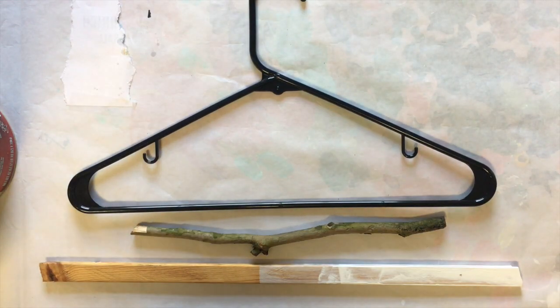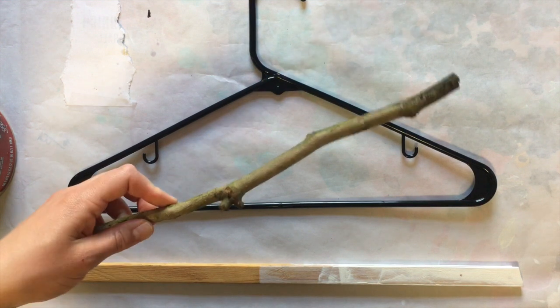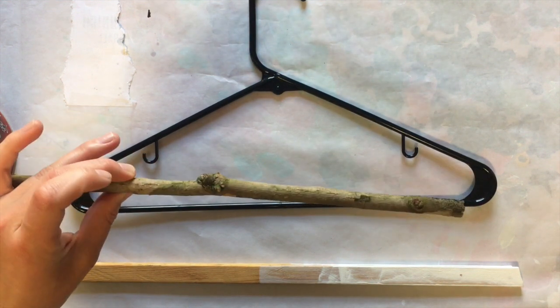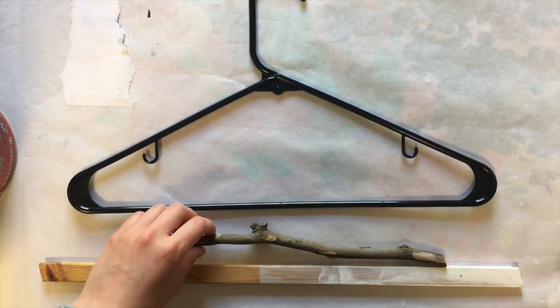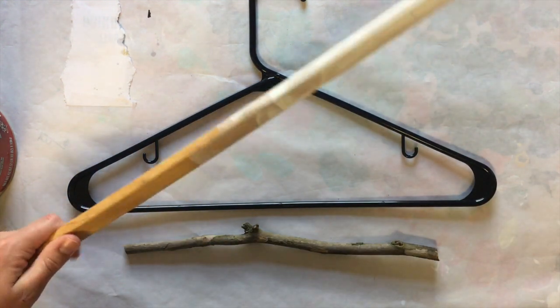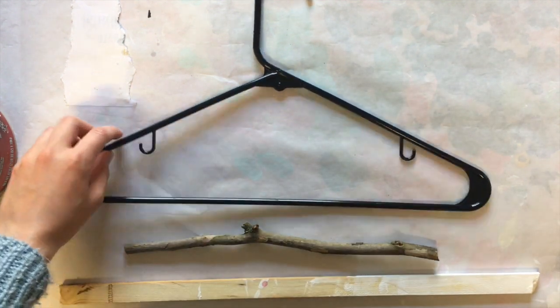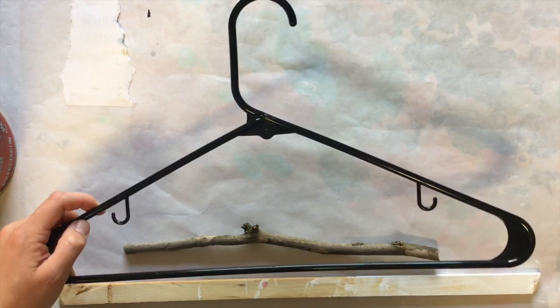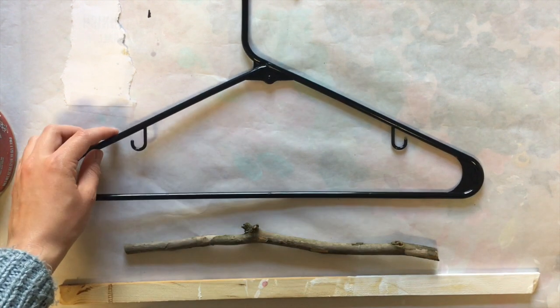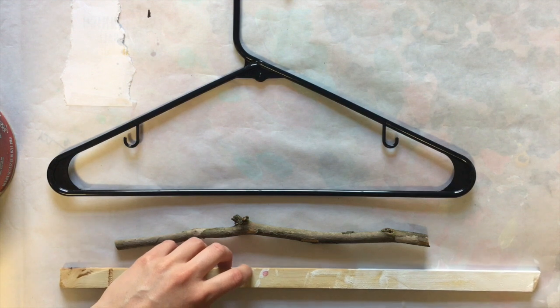The first thing you're going to need is something to support your wind chimes. There are a bunch of different things you could use for this. You could use a stick you find outside — I believe this is from a sycamore tree that I found earlier today. You could also use a piece of scrap wood, like an old paint stick from an earlier project. You could even use something like a coat hanger or a piece of wire — really anything sturdy that can support the weight of all of your chimes.